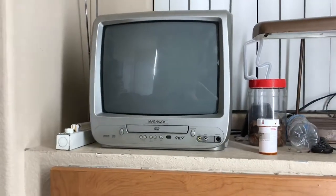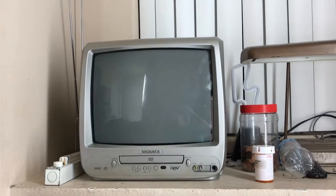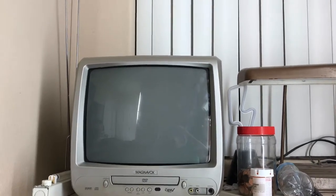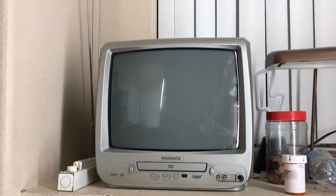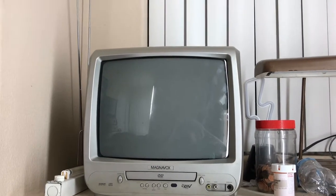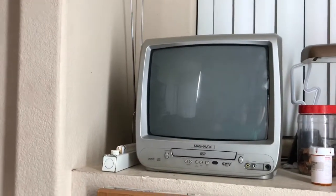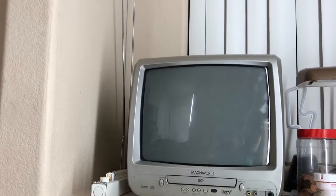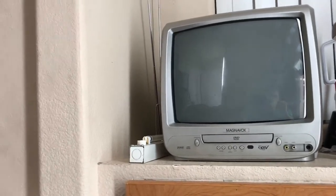Hi everybody, today I want to show you something for all you TV fanatics like me. A few YouTube users have done this, and what I created is a low power pirated analog television station. I actually created this back in late December, early January, I just never got around to making a video of it until now. That right there is where all the magic happens.